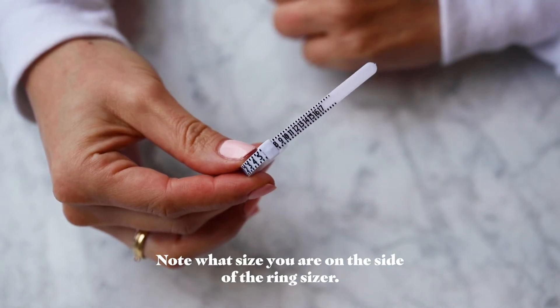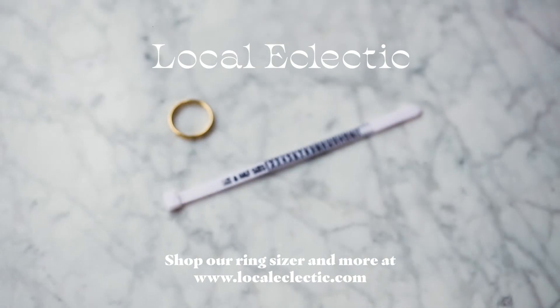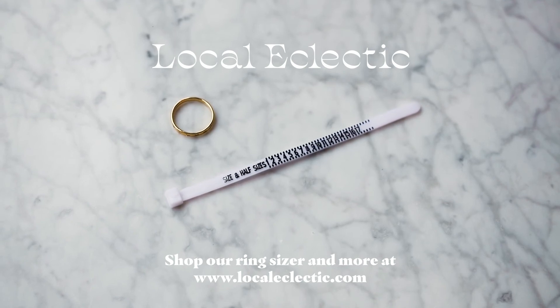Step 3: Note what size you are on the side of the ring sizer. Shop our ring sizer and more at localeclectic.com.